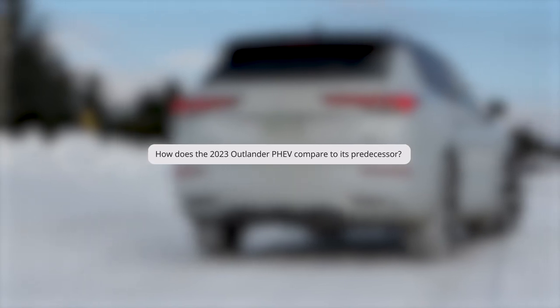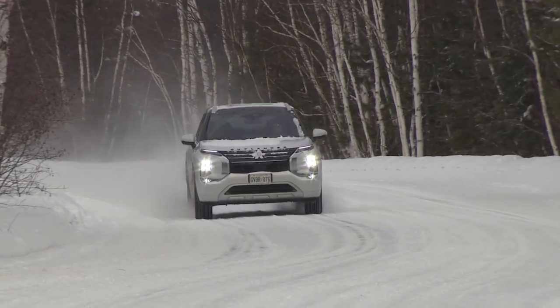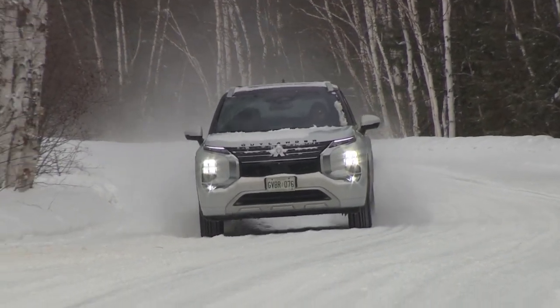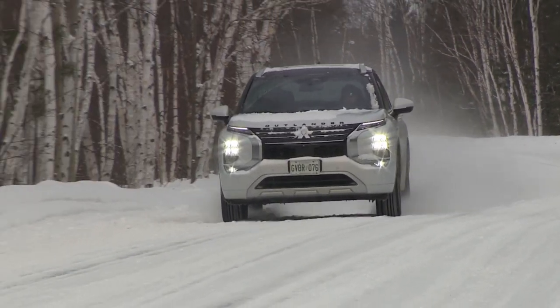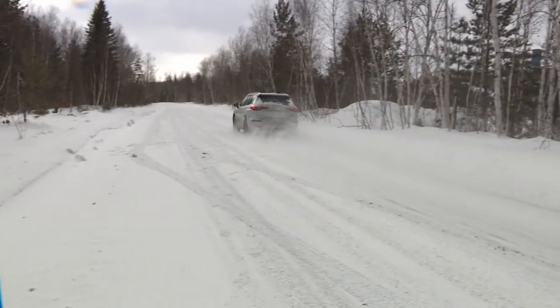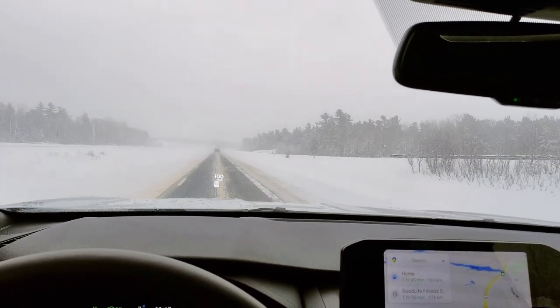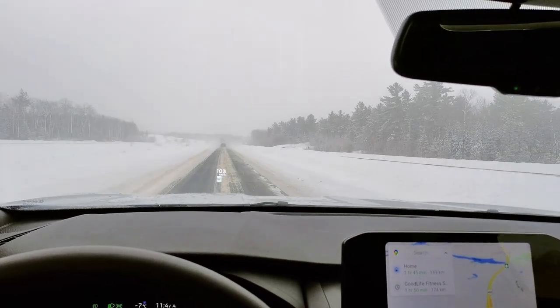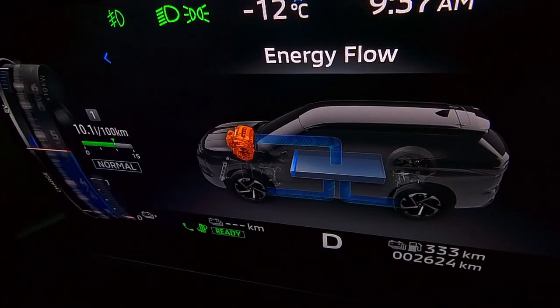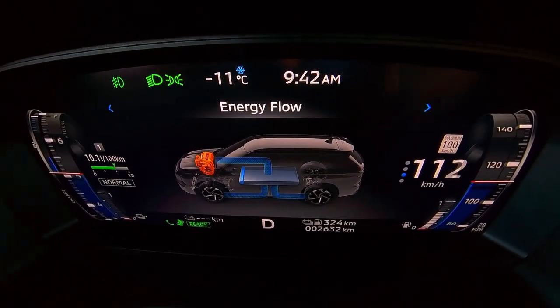How does the 2023 Outlander PHEV compare to its predecessor? The upgraded motors and batteries grow all-electric driving range to about 61 kilometers in ideal conditions — sufficient to get most Canadians virtually off gasoline for daily driving and commuting with overnight charging. That 61-kilometer figure is shy of the Toyota RAV4 Prime's rated range of 68, and about 20 kilometers less than Mitsubishi's initial EV range estimate of about 80 kilometers. When you exceed the all-electric range, the gasoline engine engages automatically as a generator to help sustain the batteries.